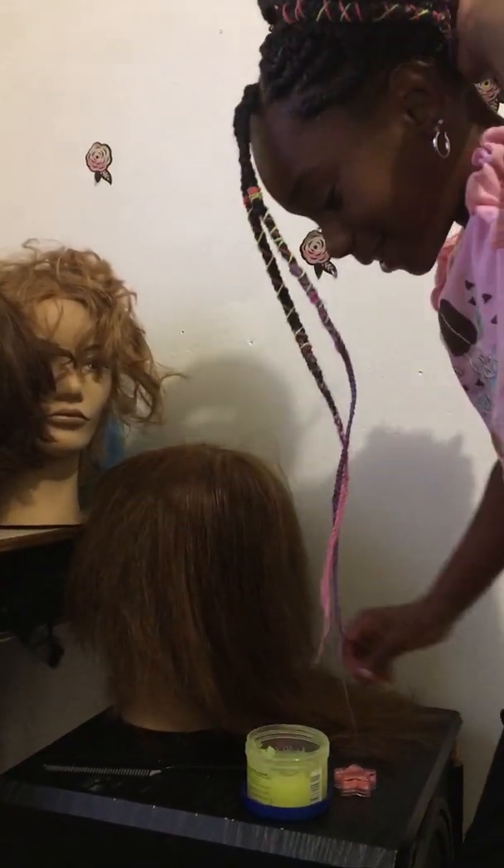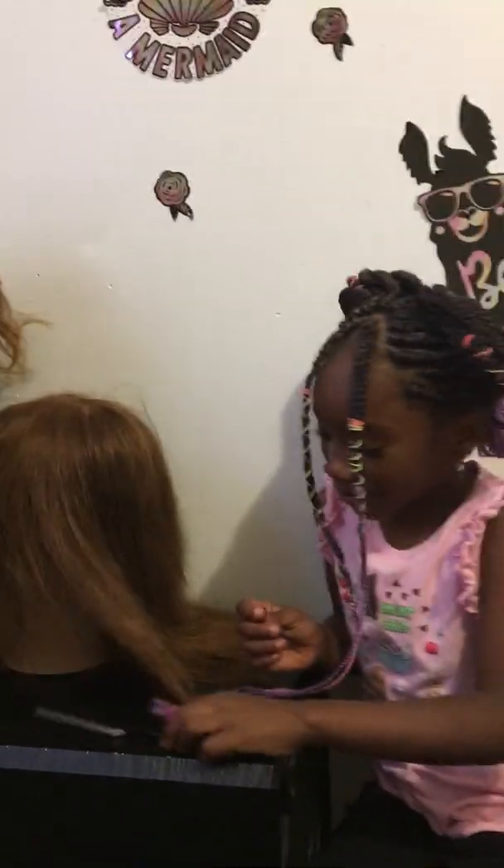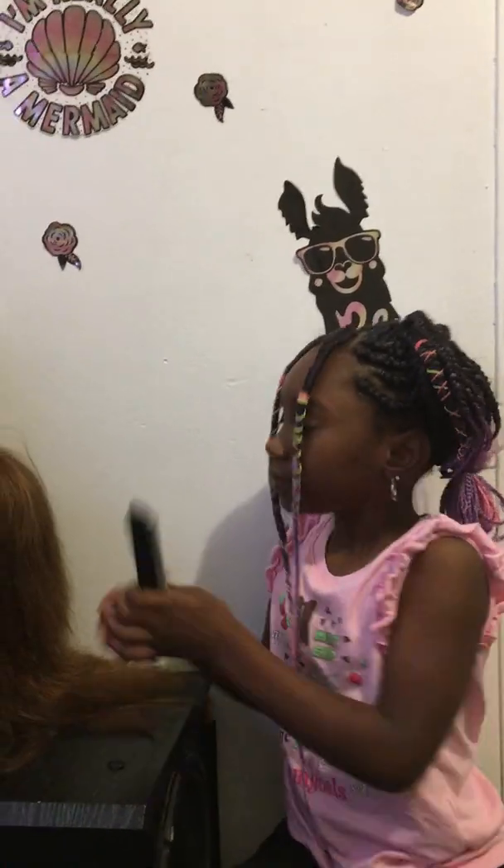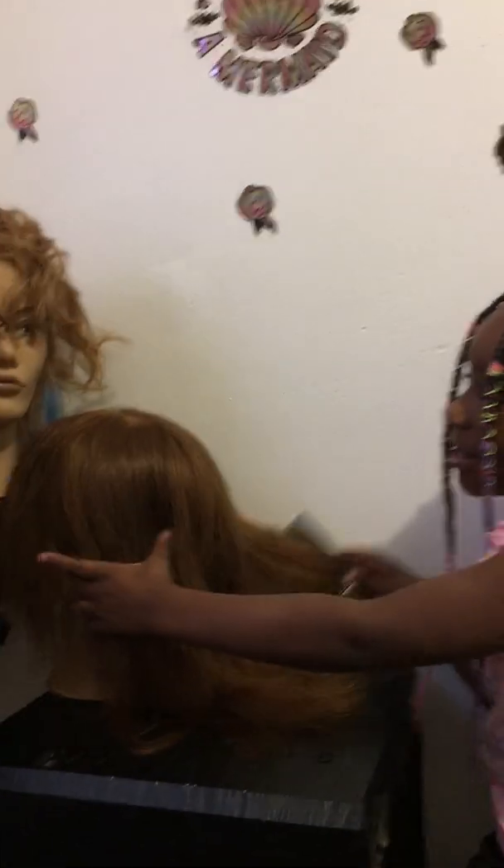I'm going to start with her head. I'm going to take the groom. I left all this stuff up here for a reason. I'm combing it again.